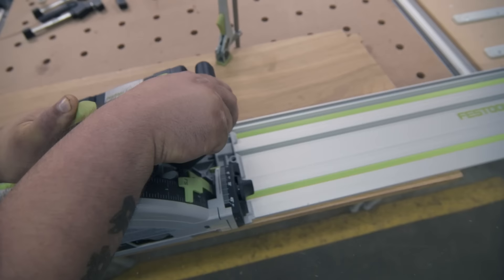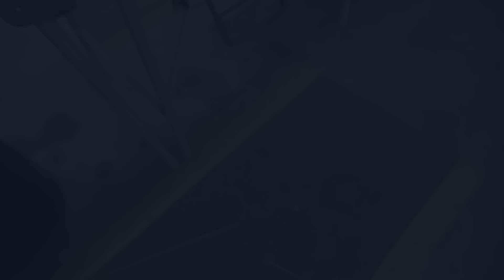If you already have the tracks and if you already have 18-volt tools, getting the TSC-55 is a no-brainer. You're going to have additional batteries, you're already going to have the tracks — at that point all you have to do is go to work. Stay cordless, my friends.